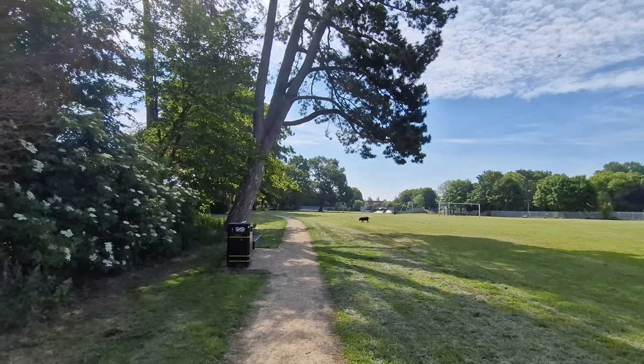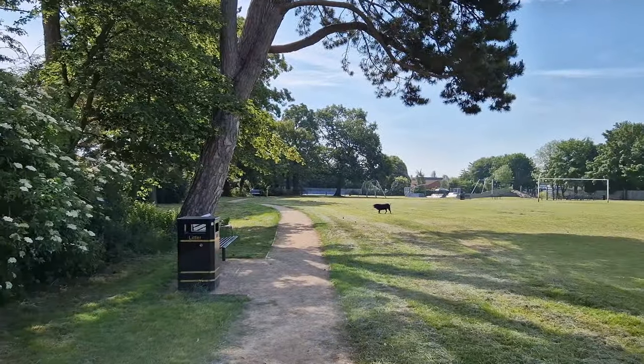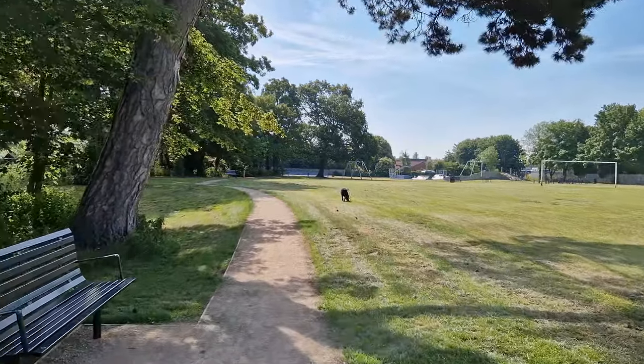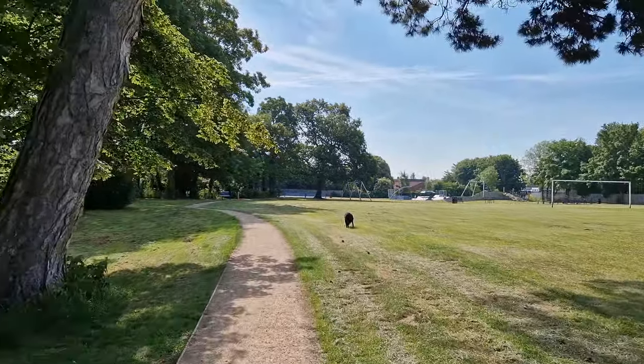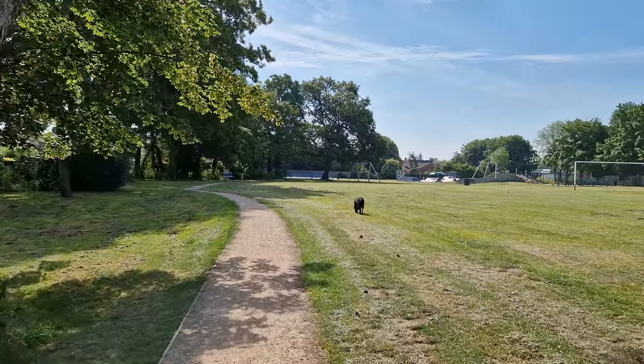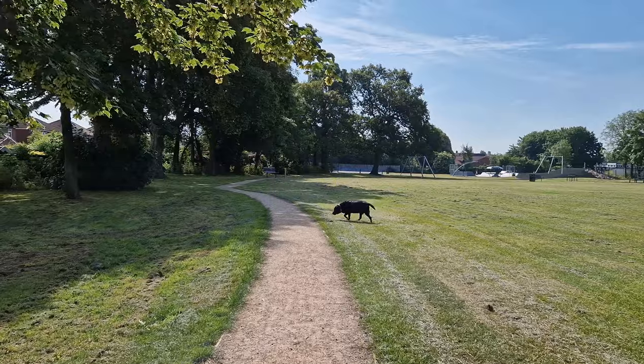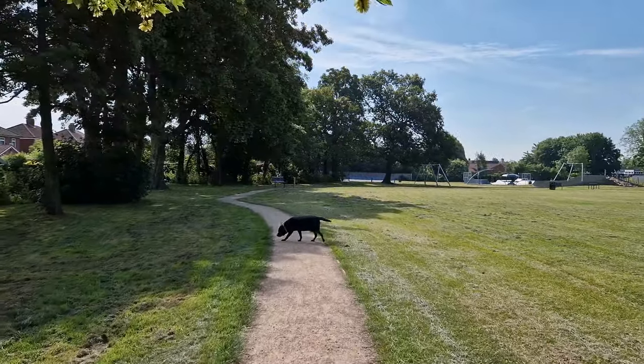Switching to the main sensor — I absolutely love the way you can actually switch between lenses during recording. I wish all manufacturers, like Huawei, Poco, or any other brands, did that.